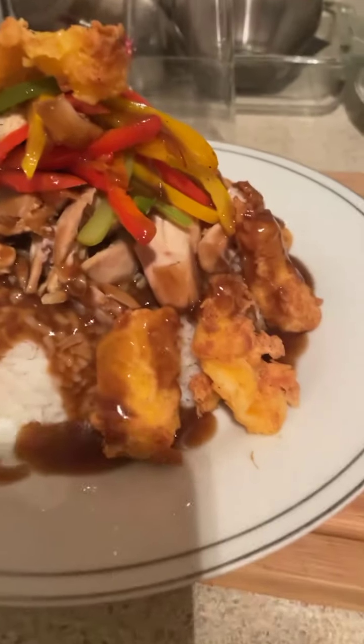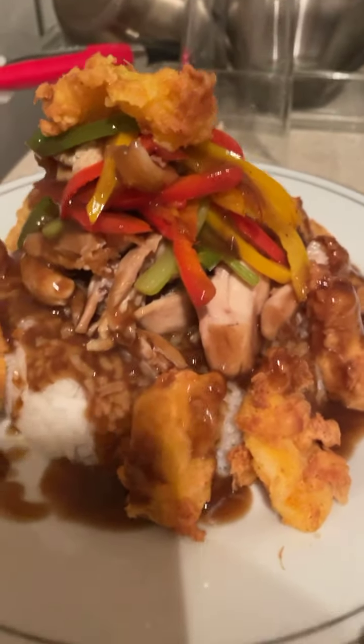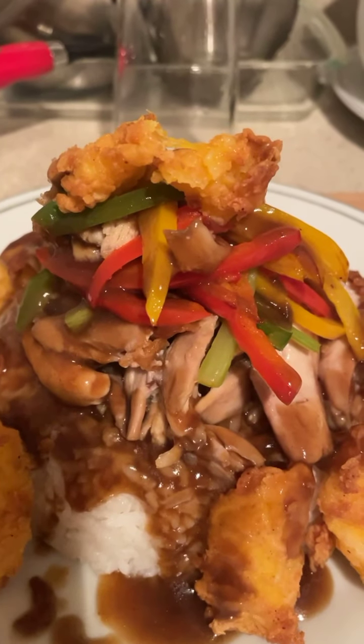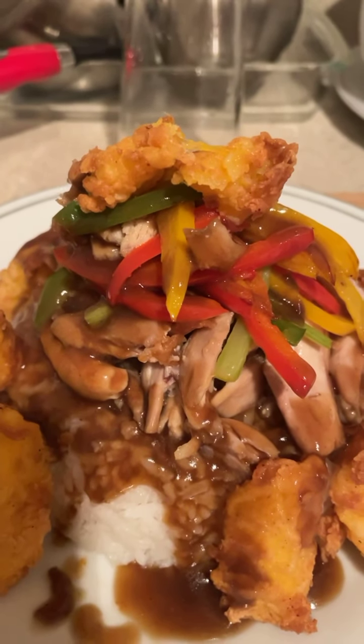And family, that's that spicy chicken mango stir-fry by Chef P and Bones. Happy Tuesday, Tubby — hit me up!